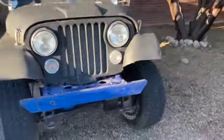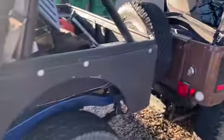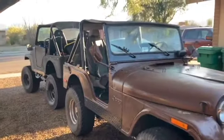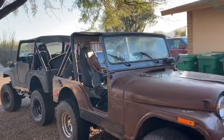We got two identical CJ-5s. And identical sun glare. That sun glare sucks. We got two identical CJ-5s. How different could they possibly be?